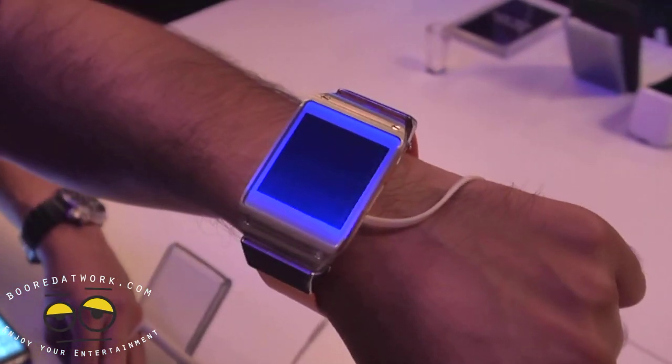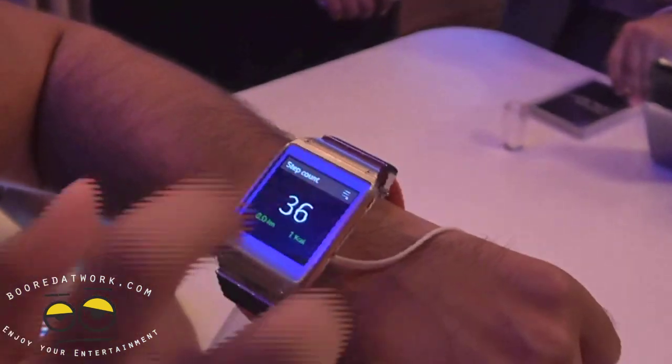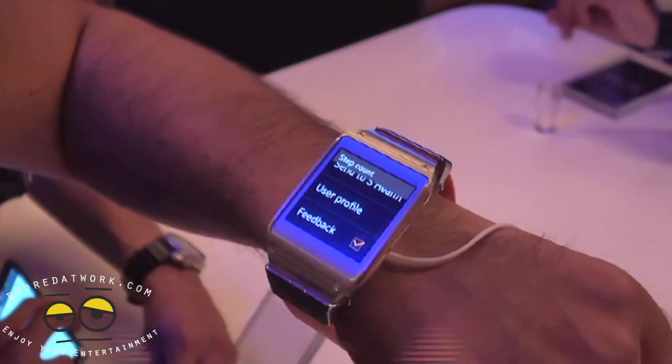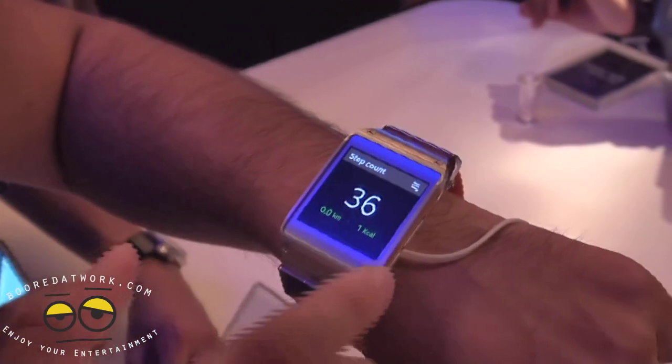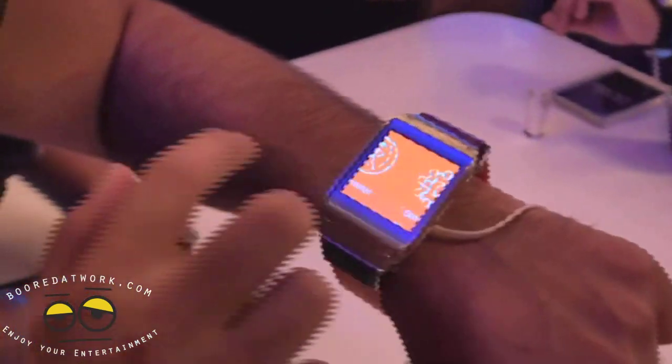Pedometer — a lot of people are probably going to use this as a fitness device. You've got your step counters, you can set goals, and you can have a user profile. If you have the Galaxy S4 or the Note 3, you can sync it up with the fitness features you have there — courses and all that kind of good stuff.